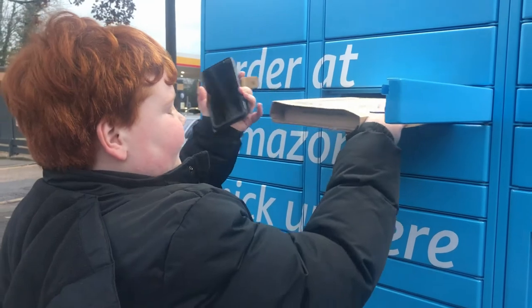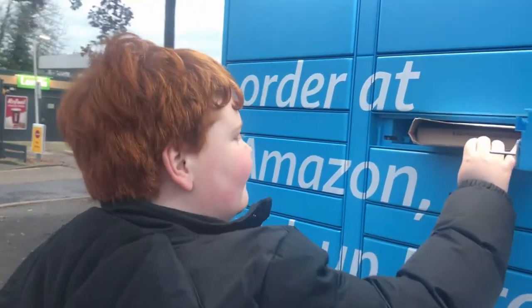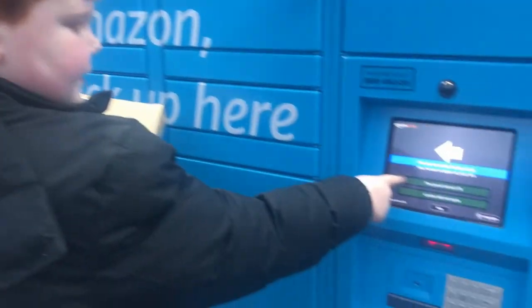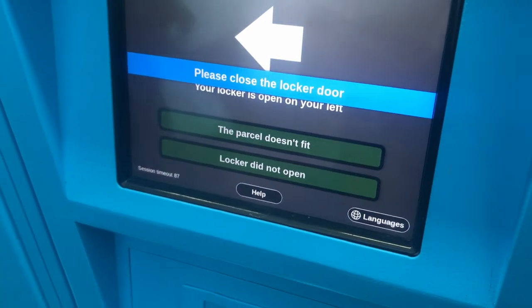So we're going to put our parcel in here. As you see — oh no, it's not the right size, it doesn't fit. So what we're going to do is hit the 'parcel doesn't fit' button. Please close the locker door — there we go.